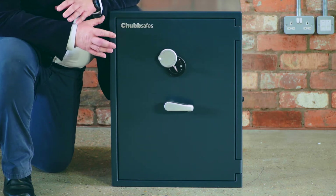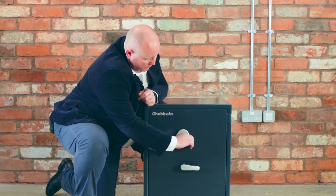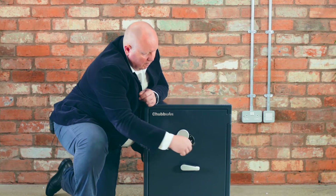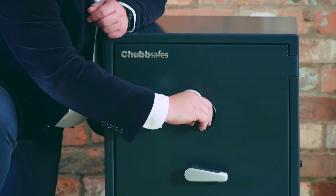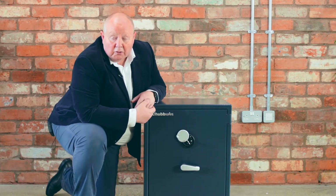This model is locked with a key lock. It's a double-bitted key, a high security key, but depending upon your circumstances it can be fitted with an electronic lock that's simple and easy to use.